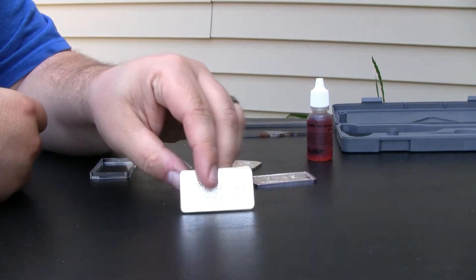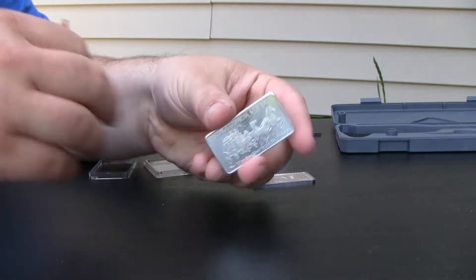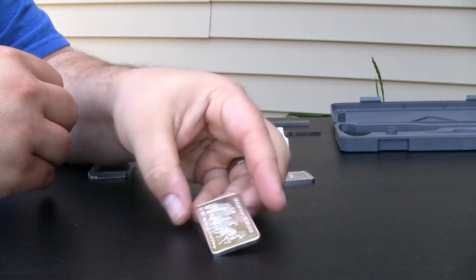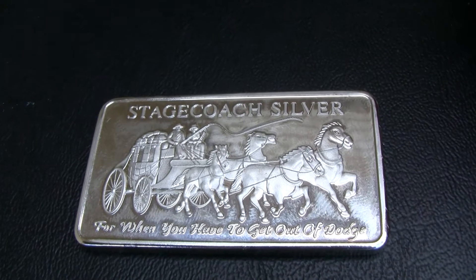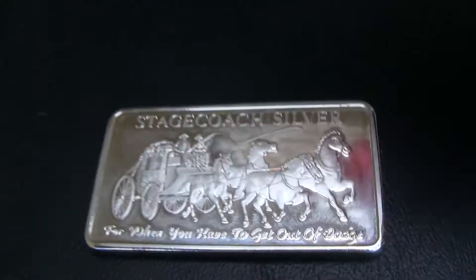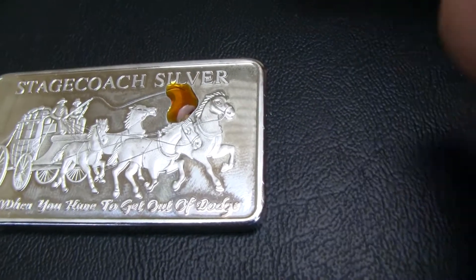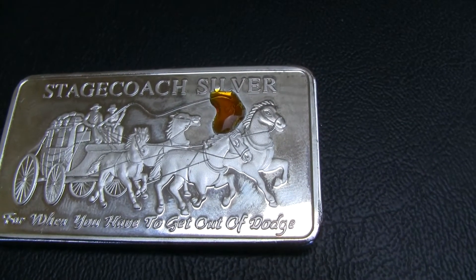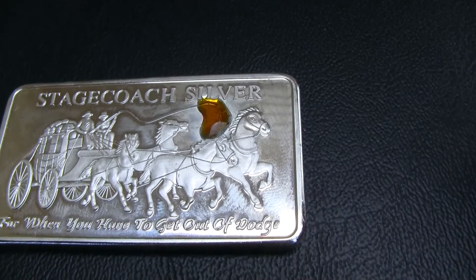Before I do any other alterations, I want to go ahead and do the acid test. Here it is. This is claiming to be 999 fine silver, so it should stay blood red. Even if it was sterling silver I believe it remains kind of creamy-white. We'll see what this does — I'll give it a moment. It looks like it's lightening in color a bit.